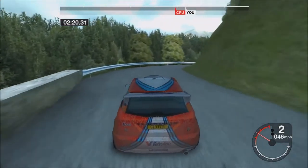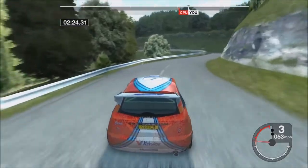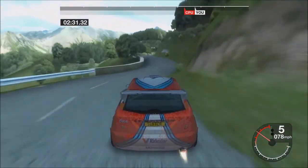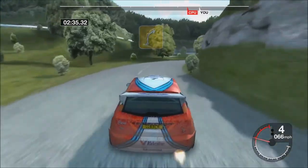35 right over crest, 30 long, 3 right, into 6 left and 3 right opens, 53 left.